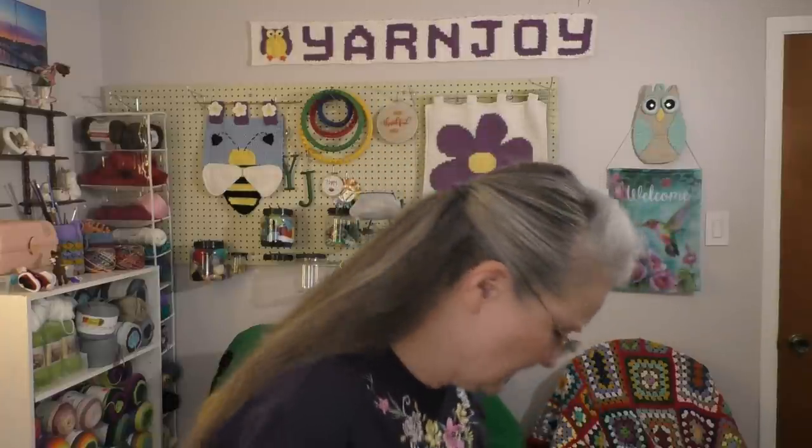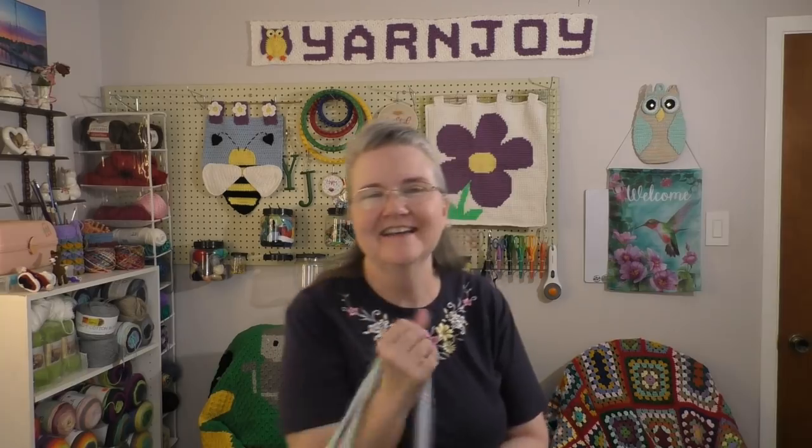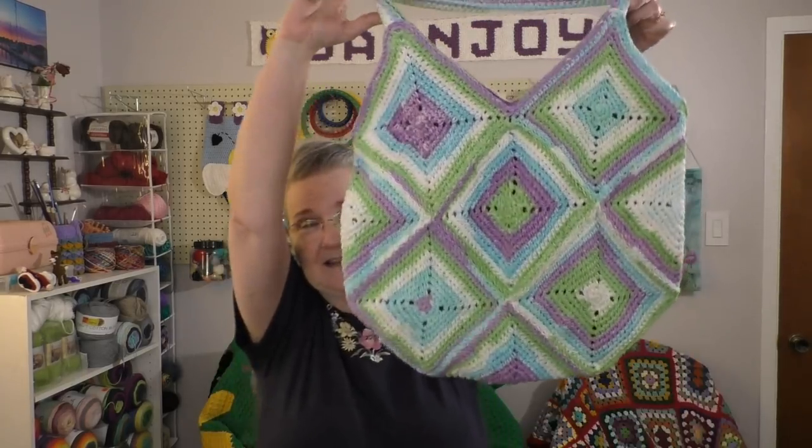So for my finished objects this week, I finished the granny summer bag that I've been working on for a while. So let me show it to you. Let me move back here. It's so big you can't see it — you can't see the bottom of it. But anyway, here it is.